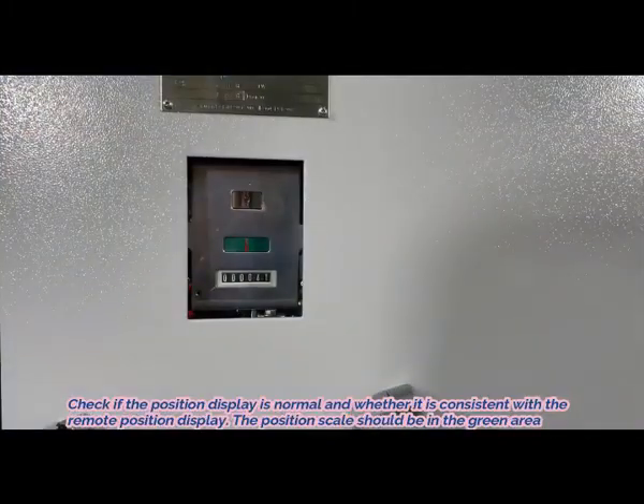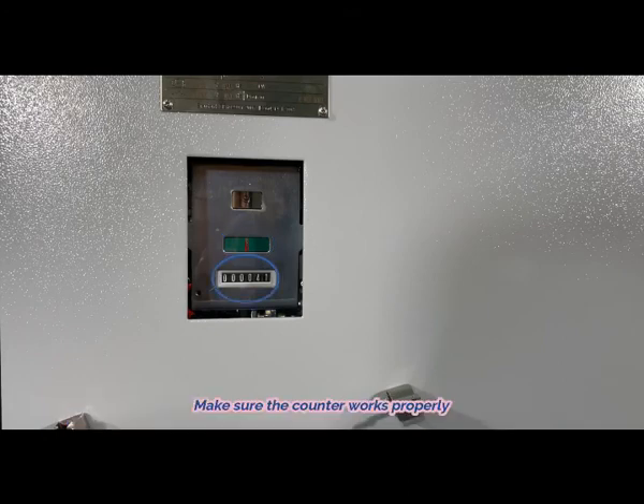4. Check if the position display is normal and whether it is consistent with the remote position display. The position scale should be in the green area. 5. Make sure the counter works properly.